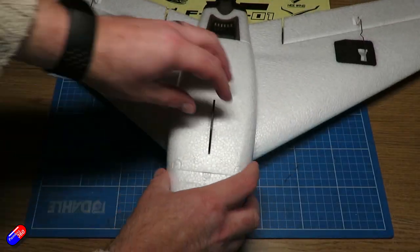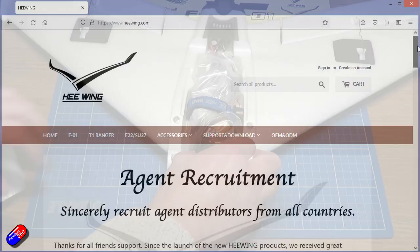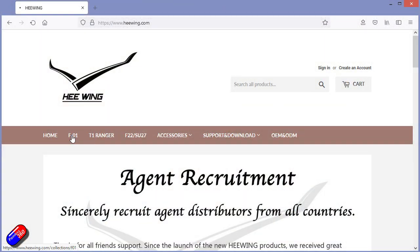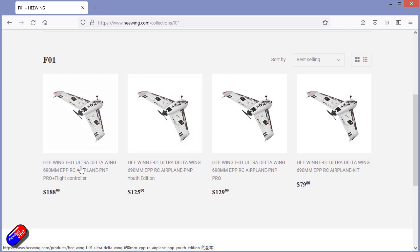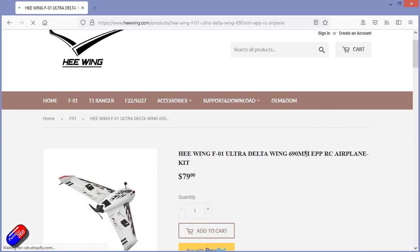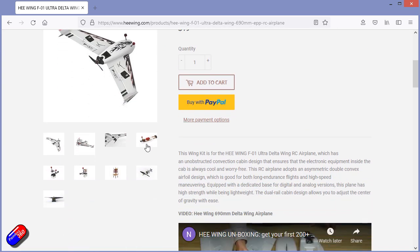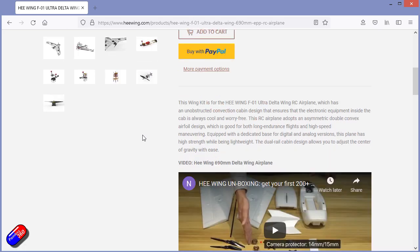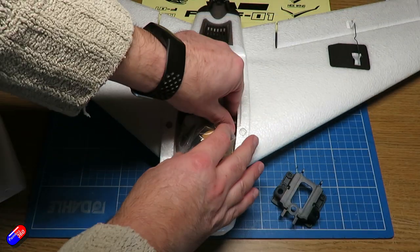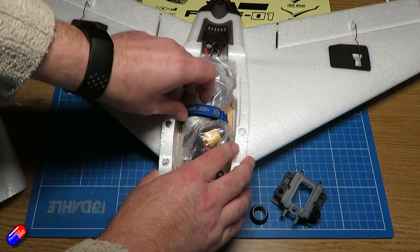This one here is from HE Wing — this is the F01 — and you may have seen this in other places as well. This initially confused me because I was thinking: is this one of those situations where somebody has ripped off someone else's design? But actually, checking with HE Wing, they appear to be the manufacturers of the wing that Diatone sell. So this is kind of the original, and they re-budget white-label it for people like Diatone.